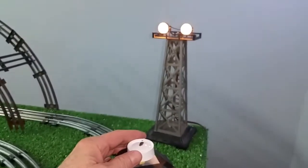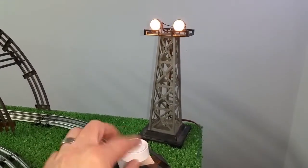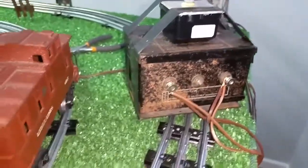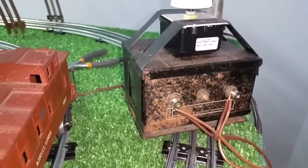This works really well, and it's really simple to do. It's a real easy way to repair a damaged transformer that otherwise you couldn't use on the layout at all, other than to power accessories, because there's no way to vary the voltage.